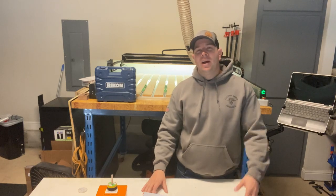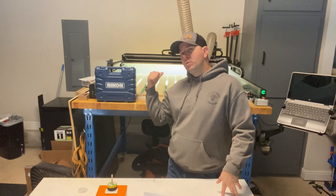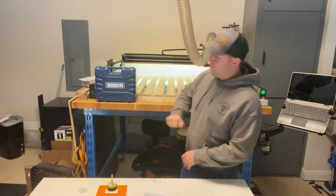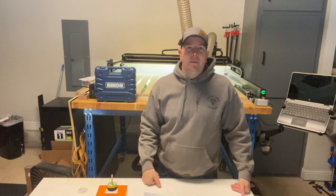What's up everybody? Welcome to Built for Life. I'm Joel. If this is your first time checking out this channel, we work with my Shapoko 5 Pro CNC machine to make all sorts of cool stuff, do metal working, build giant tables, and in general just have fun. But today,